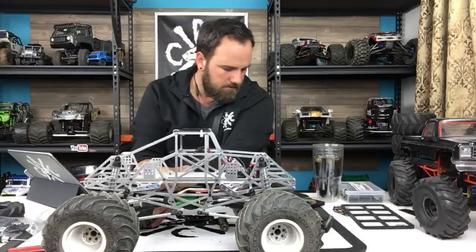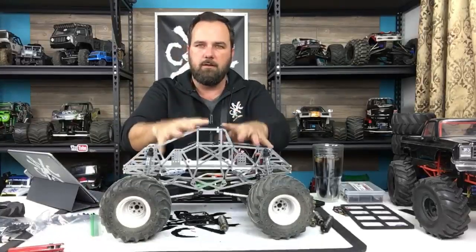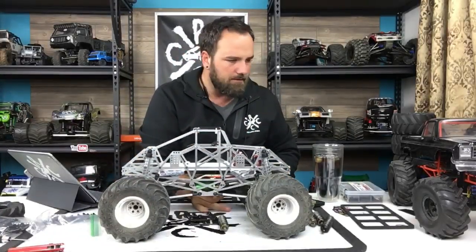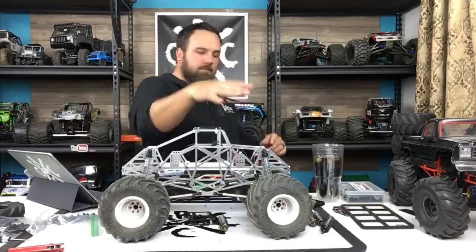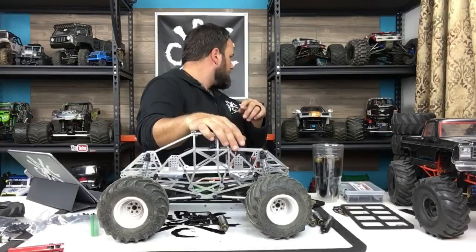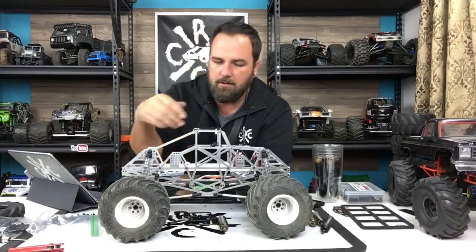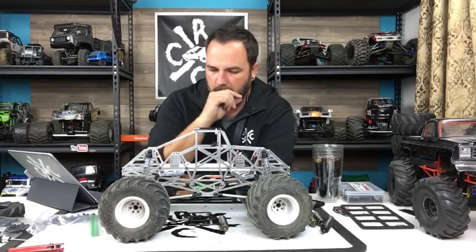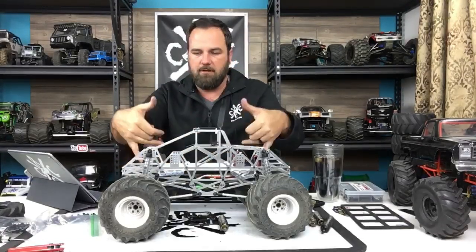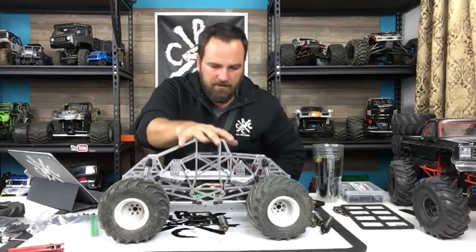That's looking pretty good. Still not as low as I'd like as far as ground clearance - I'd like it to sit down more. That's because the shocks, instead of running at an angle to the trailing arms, are running straight up and down, and that gives it more height. There's also not a lot of travel there.